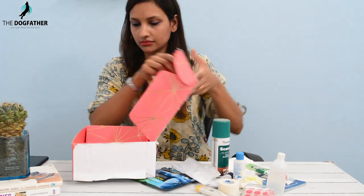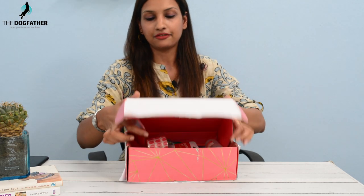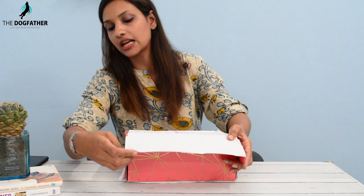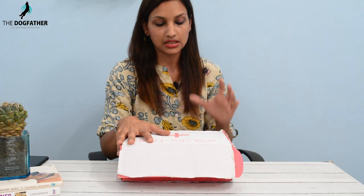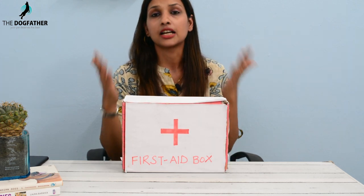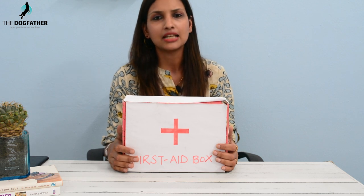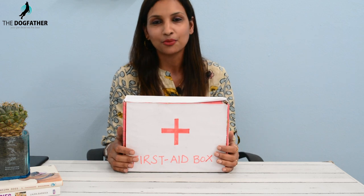So let's put all these items into the pet first aid kit. Keep it in a room or somewhere accessible so that whenever you need it, all the equipment is readily available. I suggest you also put a list of items in the pet first aid box along with their expiry dates, so you can check and replace ointments or sprays before they expire. I hope today's video was useful. If you are new to this channel, don't forget to subscribe, and if you liked this video, like and share. I'll meet you soon with a new video — until then, bye-bye, and do take care of your pets!